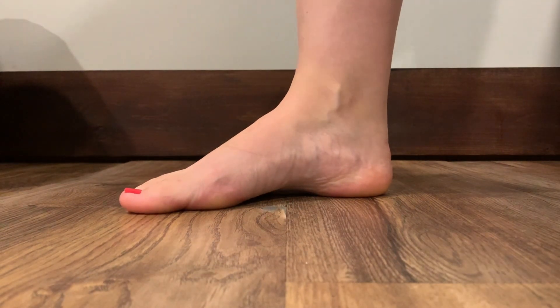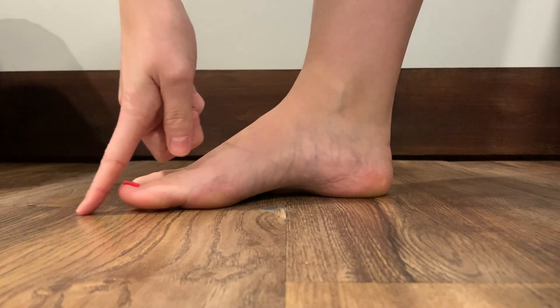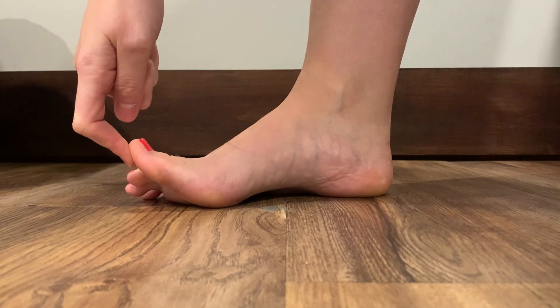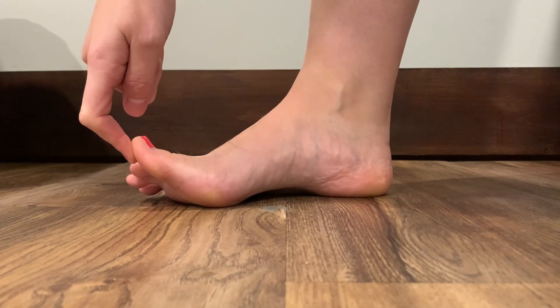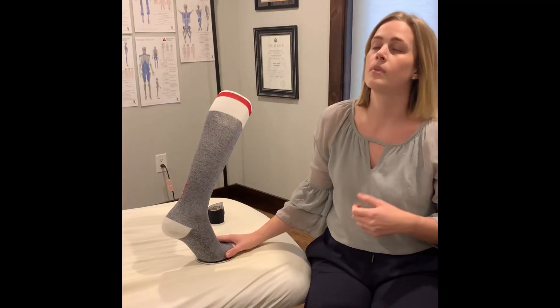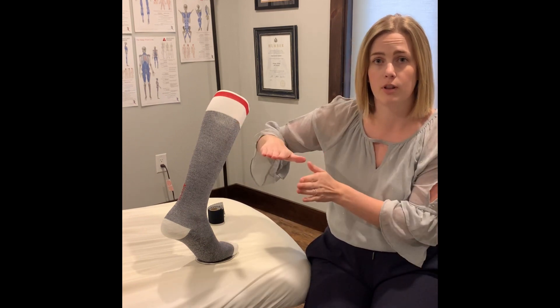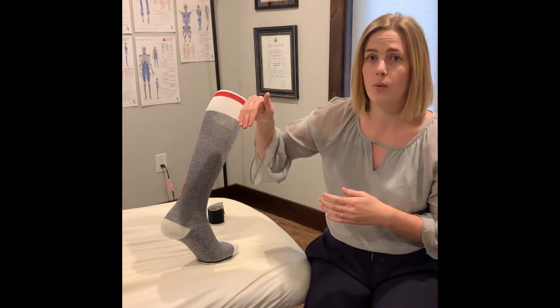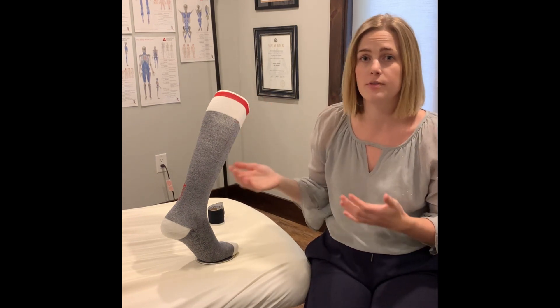A quick and easy way to test this at home is simply pulling up on the big toe — this places extra tension on your plantar fascia. We're looking for pain at the base of that big toe or anywhere along the inside arch of the foot. You may also have altered foot mechanics: a very flat arch or pronated foot where the ankle rolls in, or conversely a very high arch — both placing different demands on the foot.